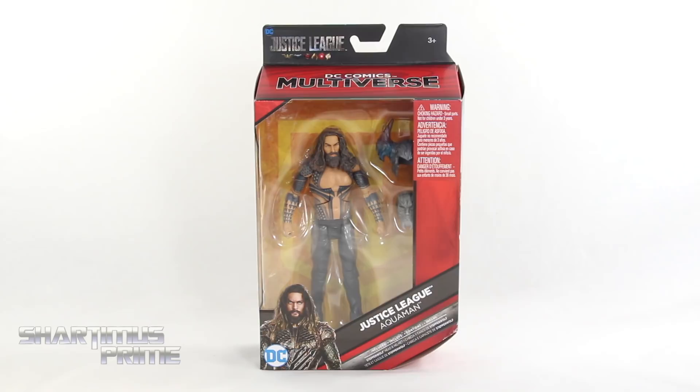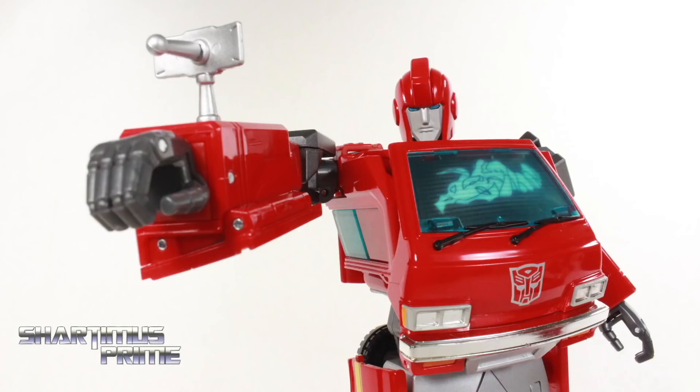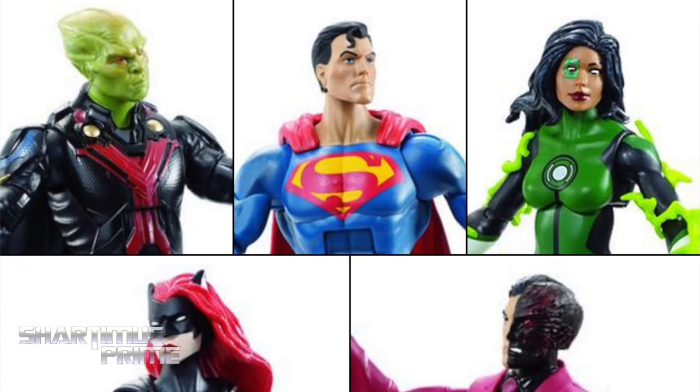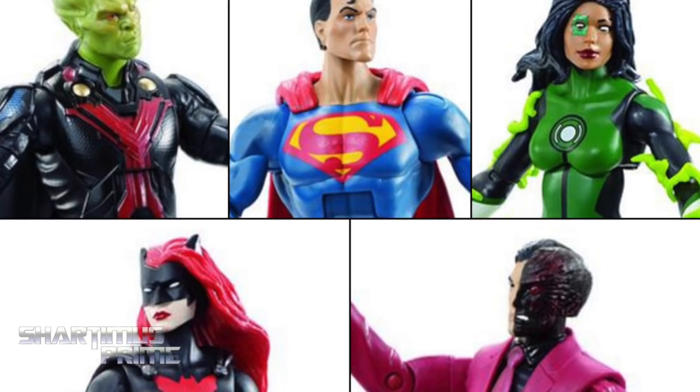Hey, what's up you guys? Shardomus Prime here, doing another DC Multiverse action figure review on the Toys R Us exclusive Justice League movie Aquaman. For DC Multiverse figures, you can get them at bigbadtoystore.com. Click the link in the description below.